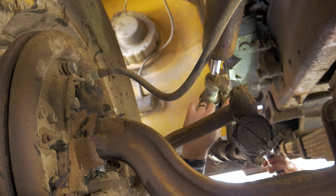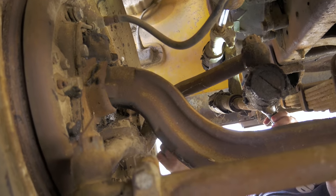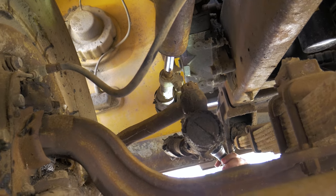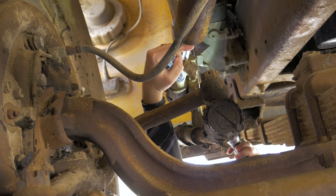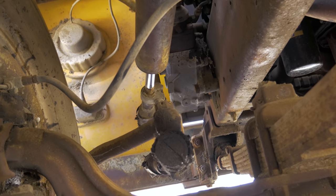So when it turns, the cylinder pushes this guy forward, which pivots this back, then it rotates the steering arm. So instead of left to right like your normal steering, it's forward and back. So when you turn your wheel left or right, it's either pushing it in or out, not left or right. Super awesome — I like stuff like that.